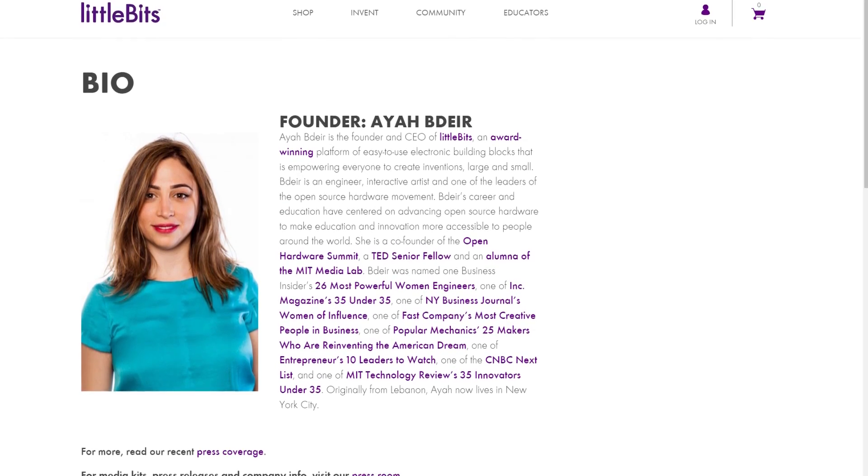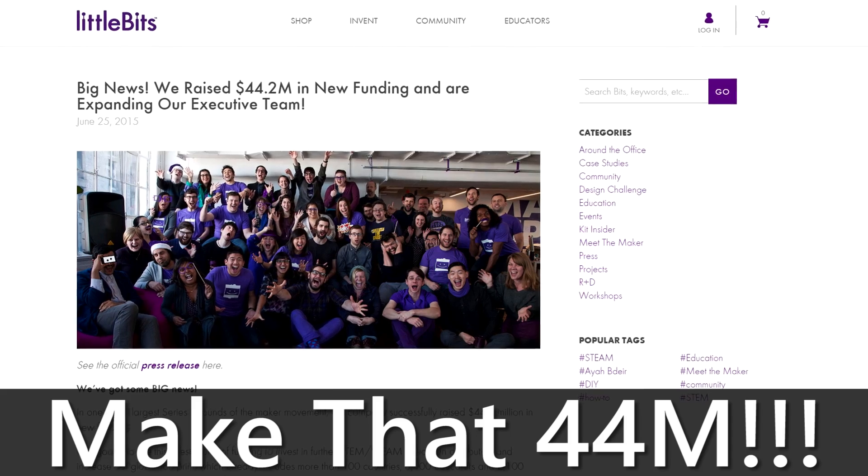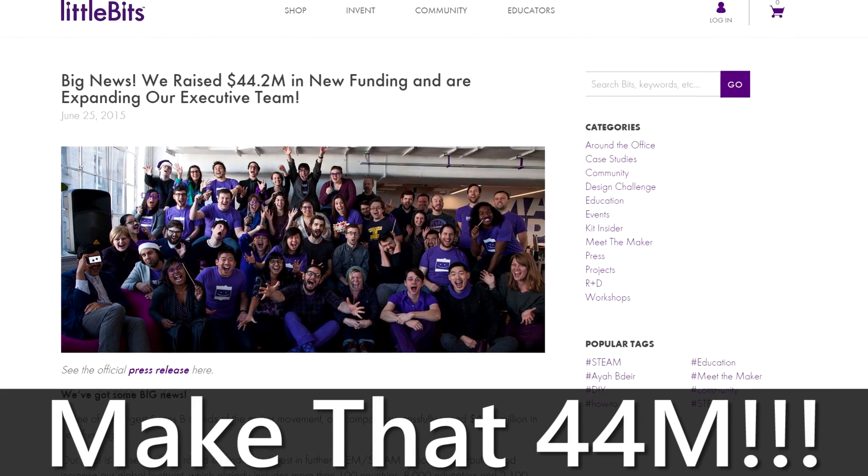It's this idea that in 2011 Aya Badir tried to solve — and did she succeed? Little Bits today has had more than $15 million of funding and is in use in over 2,000 schools around the world.